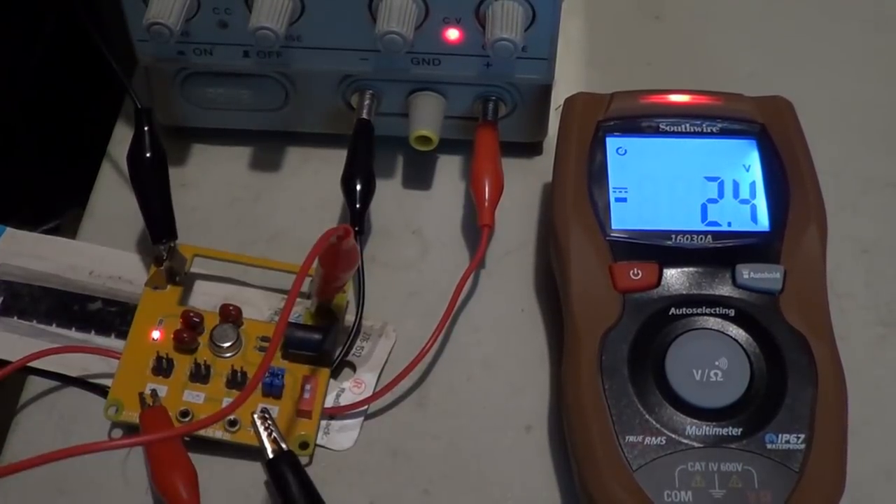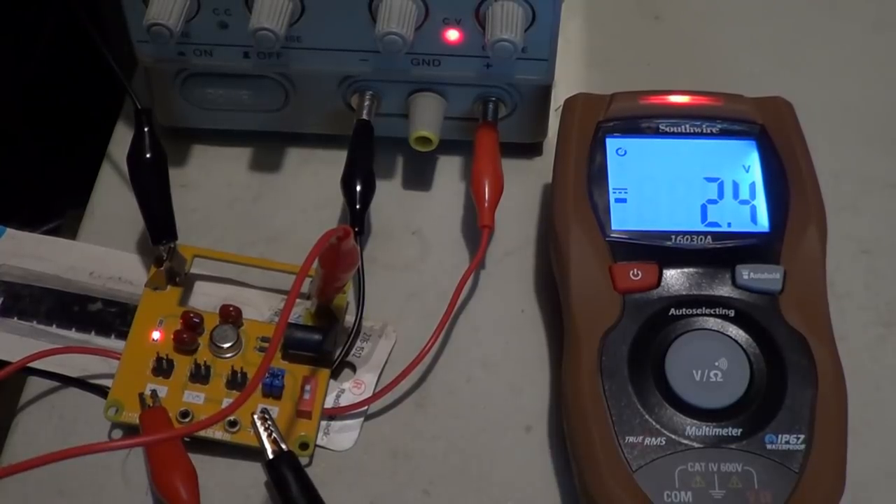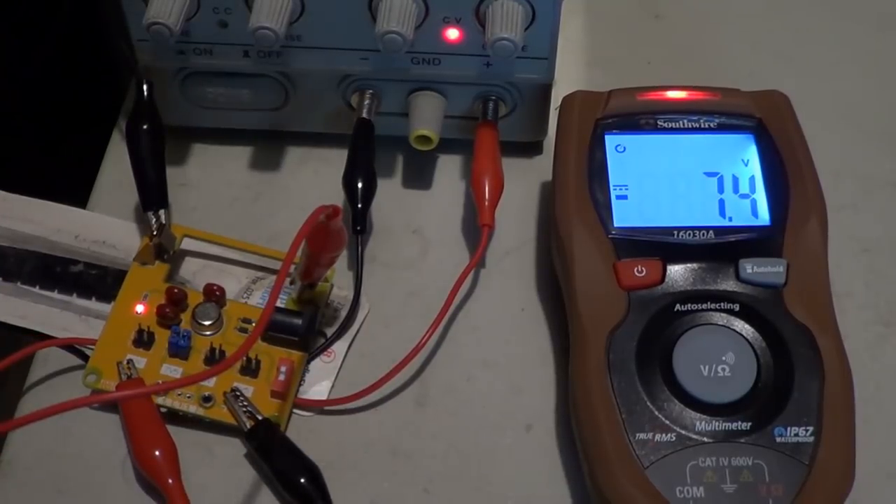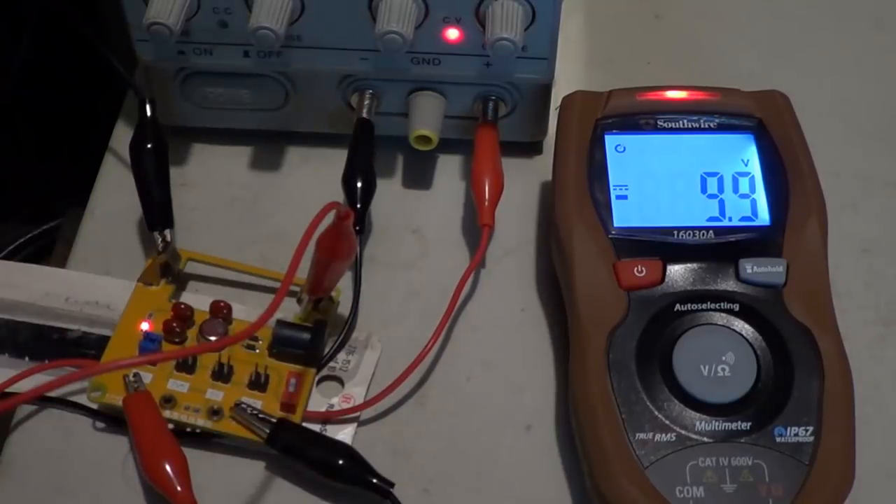Voltage symmetry test: 2.5 volts DC, polarity reversed. 5 volts DC, polarity reversed. 7.5 volts DC, polarity reversed. 10 volts DC, polarity reversed.